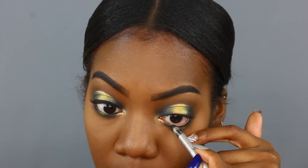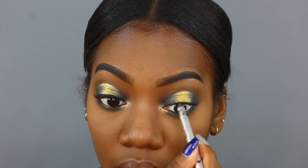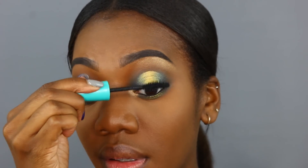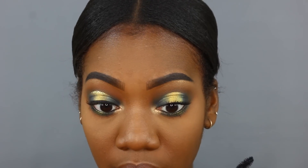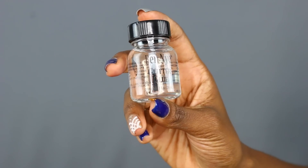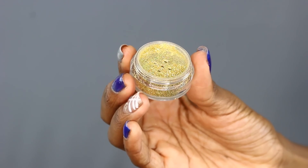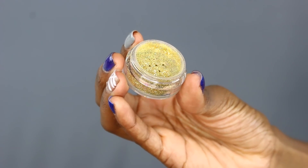Now I'm lining my waterline with my Stila Kajal Eyeliner in Onyx — top and bottom. For mascara today I'm using the Mega Plush Volume Express mascara by Maybelline and coating my lashes. I can't forget the glitter — I'm taking a little Ben Nye glitter glue and mixing it with a precious gold holographic glitter to basically make my own glitter eyeliner.